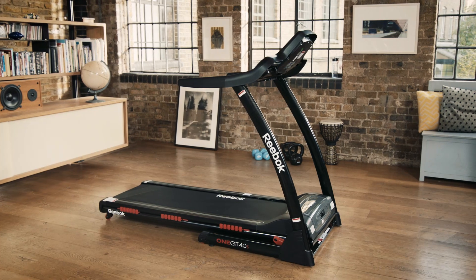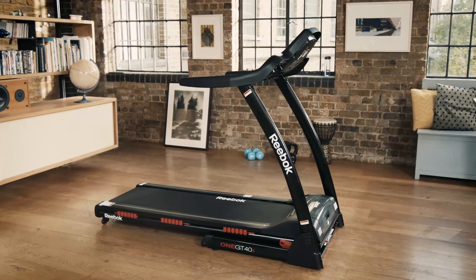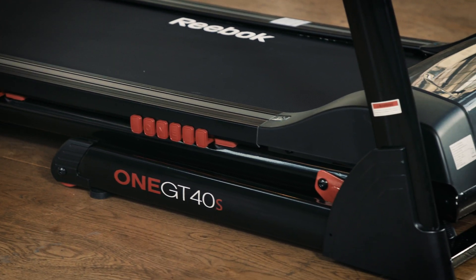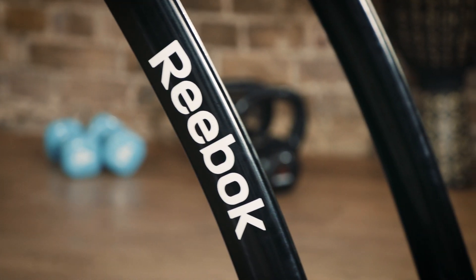So you've purchased your brand new Reebok GT40S treadmill and now you're ready to assemble it, ready for use. This video will take you through just seven simple steps from box to setup. Please refer to the assembly manual for further guidance.